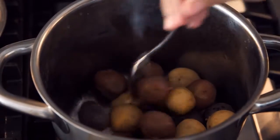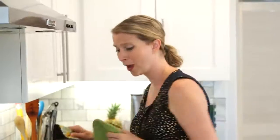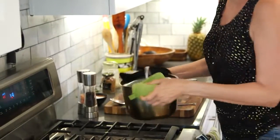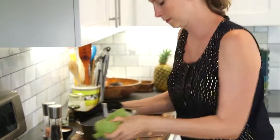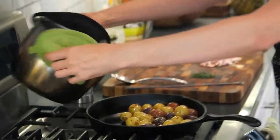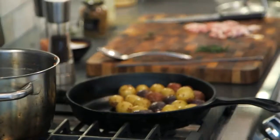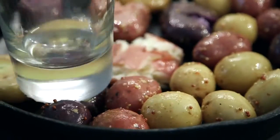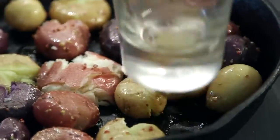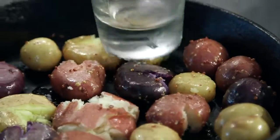You can just toss the potatoes around — actually the quietest way is to put the lid back on and kind of shake it around. Then just dump the potatoes right in. You could use a baking sheet too, but cast iron works great. And then we're just going to start smashing them. I'm using a glass — anything with a flat bottom will work.